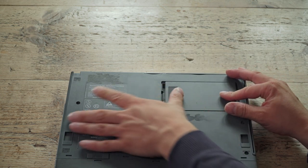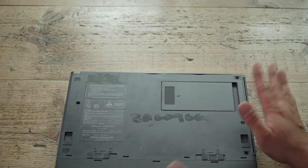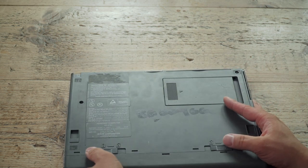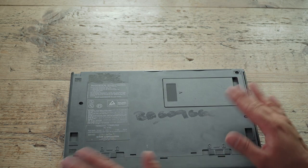It's an SL processor, which was the first mobile chip that Intel produced - so it's a mobile 386 chip. There's a battery compartment in there.